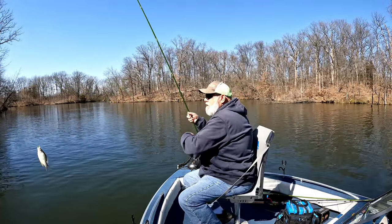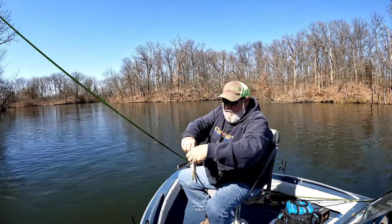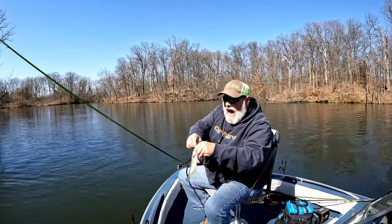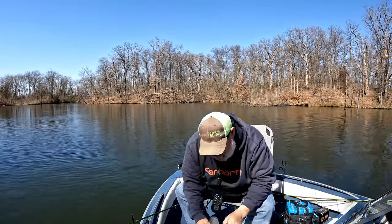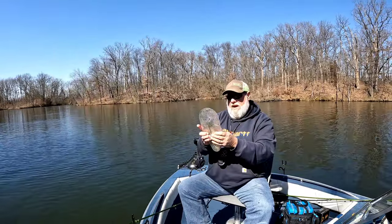That feels like a better one. Another black crappie — he might be a keeper, I'll check him. I got the hook in me though. I don't know if he'll be a keeper or not — nah, he's only 8-and-a-half.